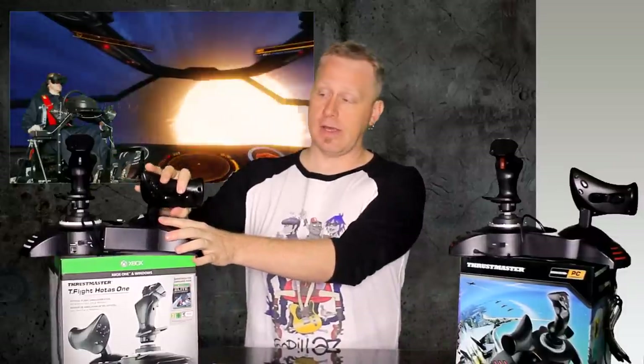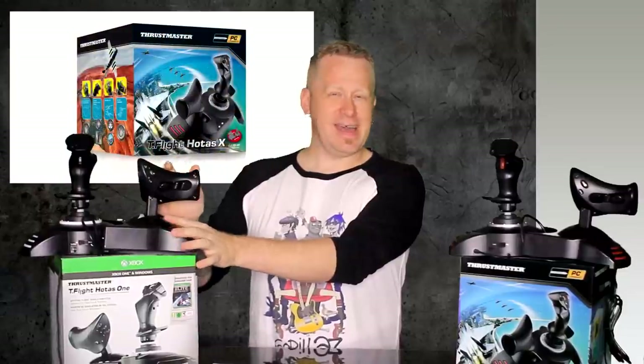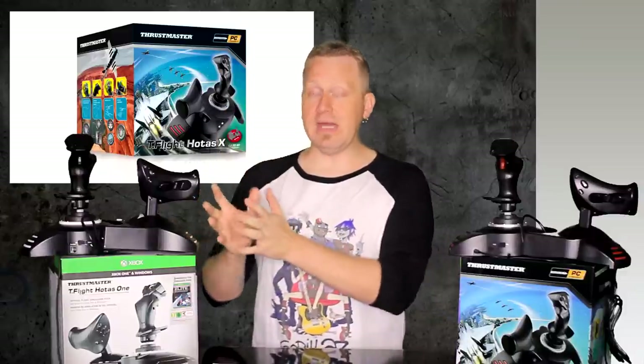How about my impression on this setup? There is no question that this feels like the cheapest setup of all the ones I'm going to be reviewing — and that is because this is the cheapest setup of all the HOTAS setups I will be reviewing. I personally don't love the fact that there is zero resistance on the throttle, that it just drops forward and drops backwards. There's something about that that just feels extra cheap to me.